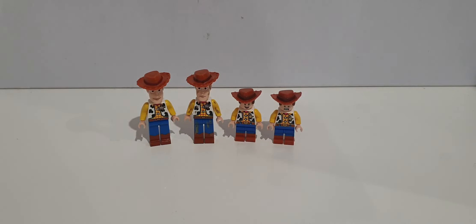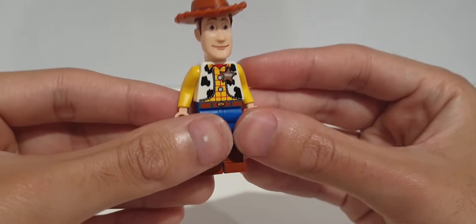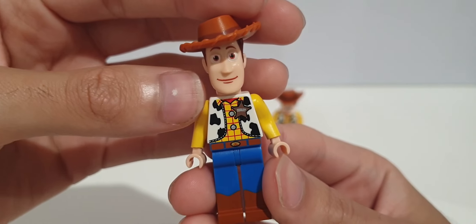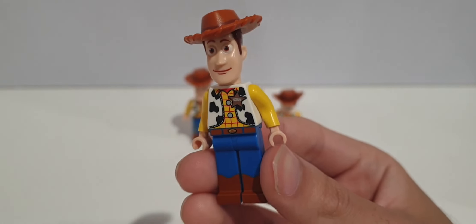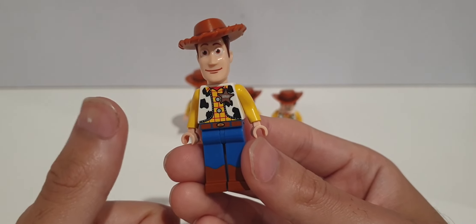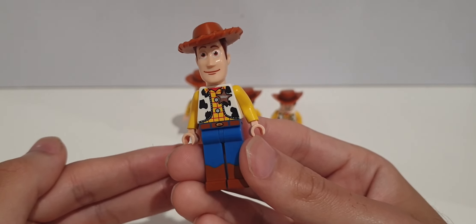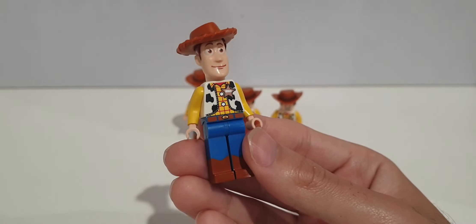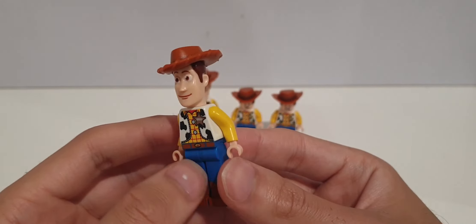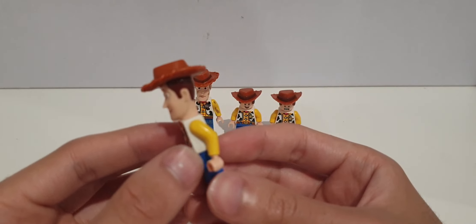Let's get started. We're going to start off with the OG, the classic molded head Woody. That face is just recognizable — you just know that's Woody. This Woody came in three sets: Woody and Buzz to the Rescue, Woody's Roundup, the Western Train Chase, and also if you were in the UK you could get this in a poly bag which was free.